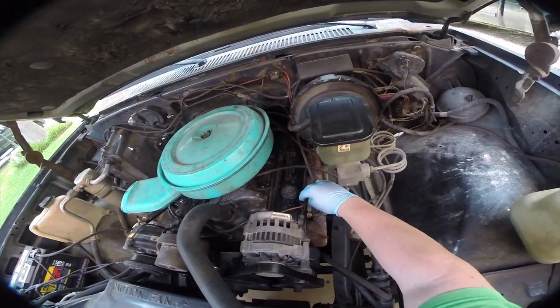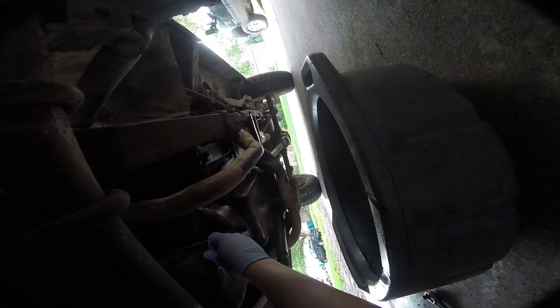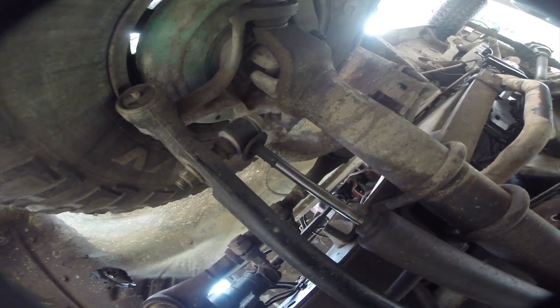First step is under the hood — pull the alternator wire out of the way, open up the valve cover so we can fill oil from there. Getting down underneath the truck, the oil drain takes a 9/16ths. You can see there's no real grit or grain on this magnetic plug, which is good. The oil coming out looks good so I'm just gonna let this thing drain.